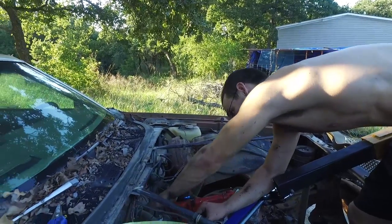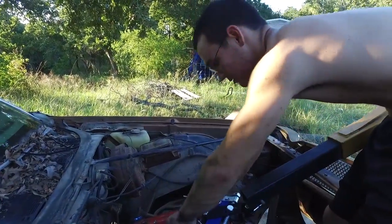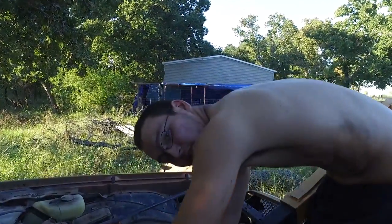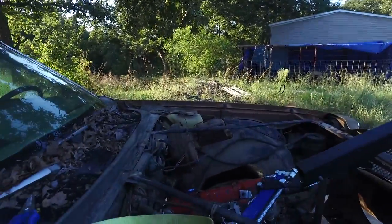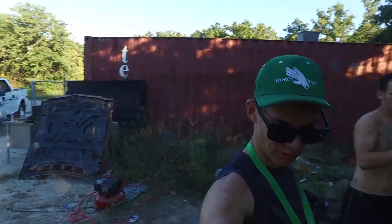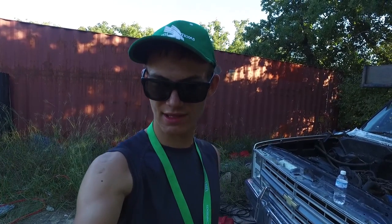This is the ignition box. The distributor cap is supposed to be right here. The engine is in and it's bolted in. The issue was pushing that lift across all that gravel. Really all we need now is to get the motor running, get a radiator, get the transmission in, make a drive shaft, and then theoretically this thing will be ready to go down the road. But I'm going to buy all brand new parts before we do that.